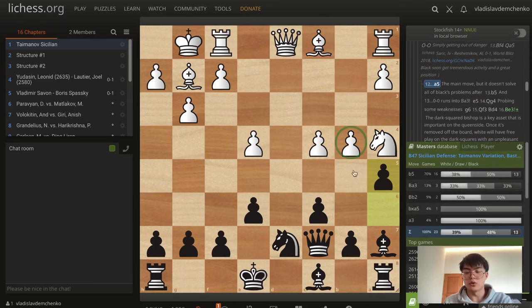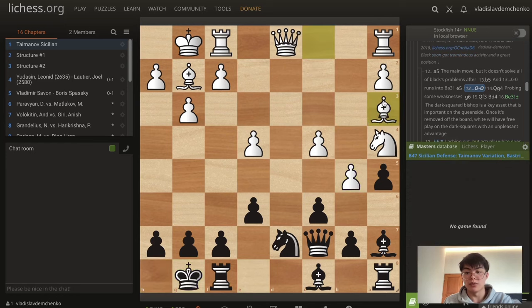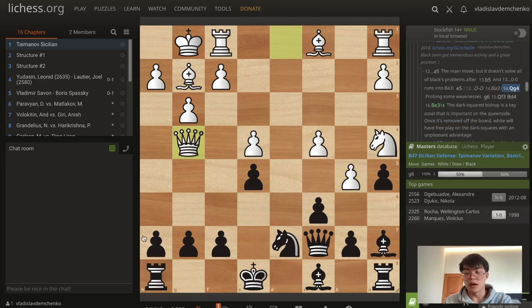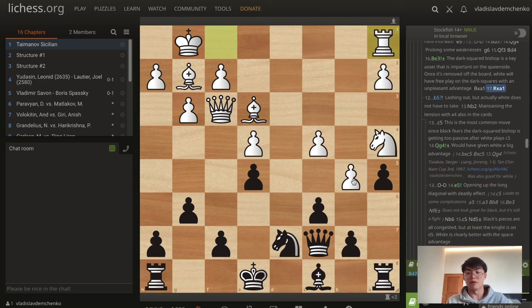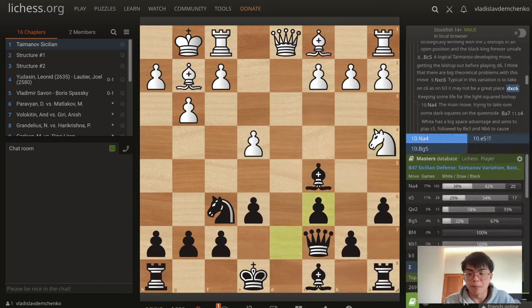a5 is interesting, trying to create some weaknesses on the queenside. But after b5, we can't even castle because bishop a3 would just infiltrate on d6 with decisive effect. So e5 is best. After queen g4, creating weaknesses after g6, queen f3, and bishop d4, white can play the very strong move bishop e3. The dark-squared bishop is a key asset in black's defense since these dark squares are weak. Also the queenside squares are very weak. So if white is able to win the dark-squared bishop even just for the exchange, this is a strategically winning advantage for white. So the bishop c5 line is facing some problems.